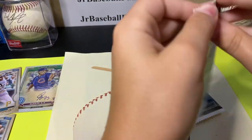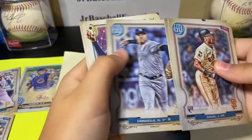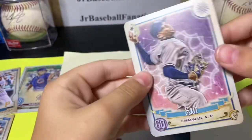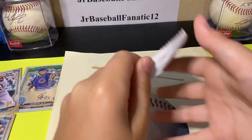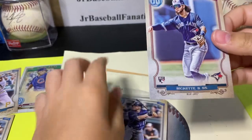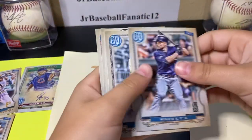We got two more packs left, let's see who else we get. A cool Chapman tarot of diamonds — that's a nice one, I'll put that one aside. Last pack, and then we're on to our silver parallel packs. A Bo Bichette rookie card! I love that one. I'm trying to collect as many Bo Bichette cards as I can because he's my favorite baseball player, so I'm definitely putting that one aside.